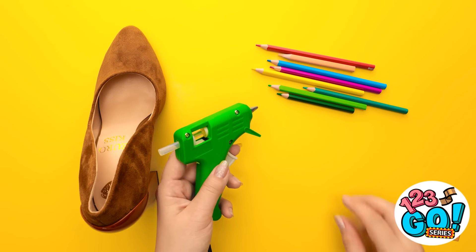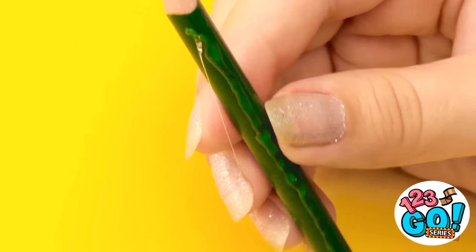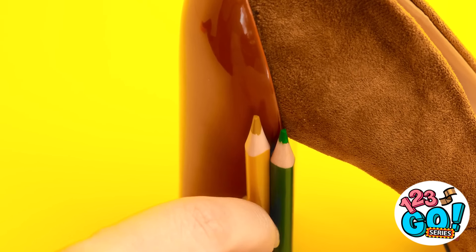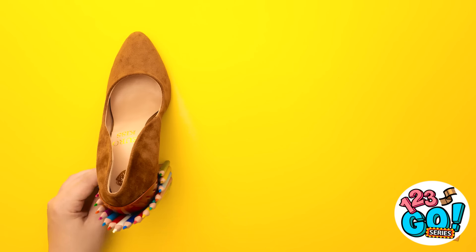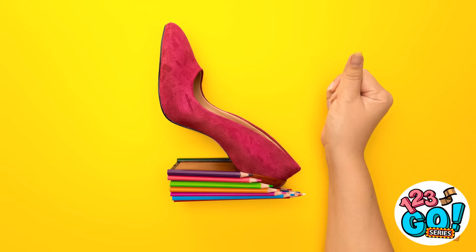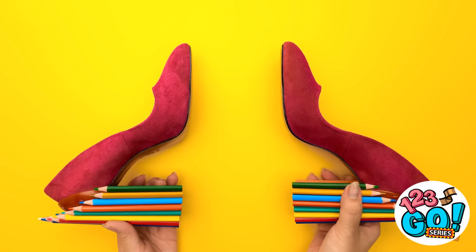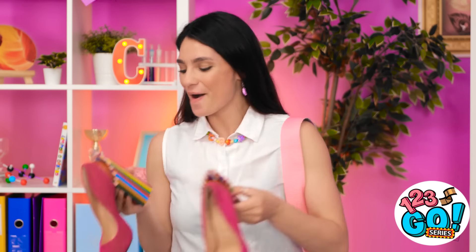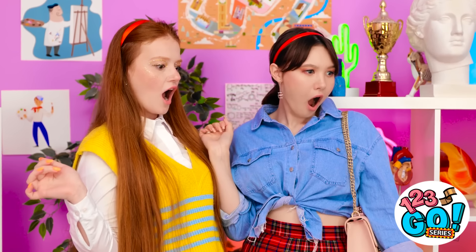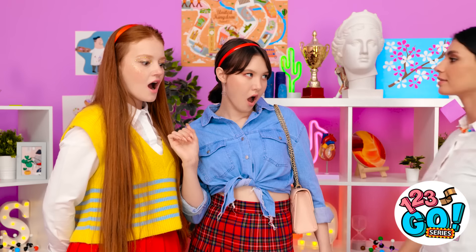I'll apply glue to the pencils — I'll run it down one side, then I'll stick it to the heel of my shoe. I'll do the same with the rest of the pencils. I want to cover the whole heel. I'll use bigger pencils as I go around. That's the last one! Wow, it's so colorful! Let's add some color to the shoe. I can't forget about the other shoe. Who needs to go shoe shopping? I can't wait to wear them! Here goes!